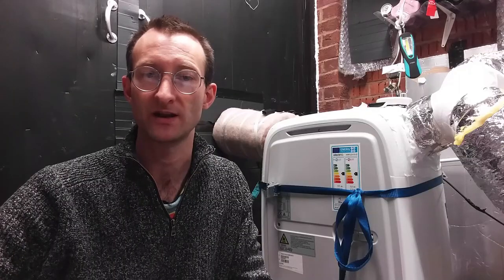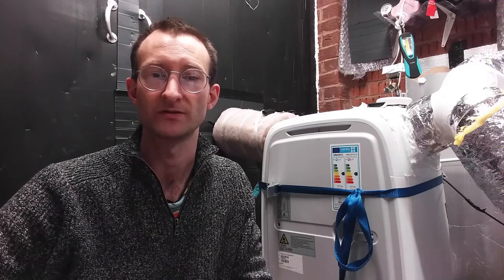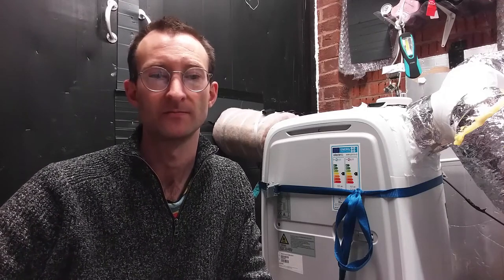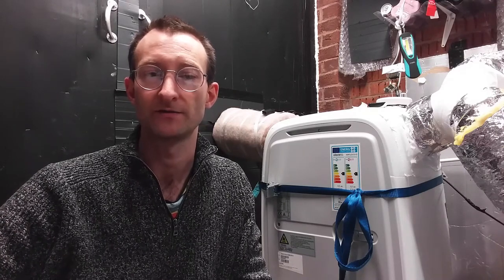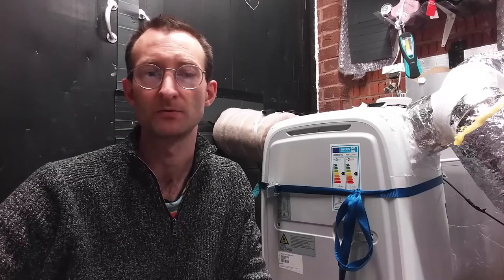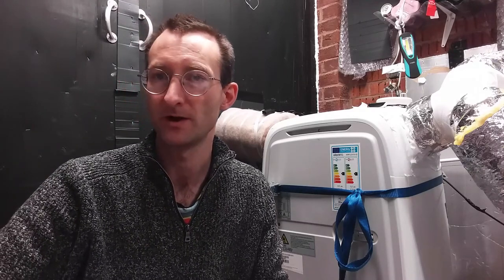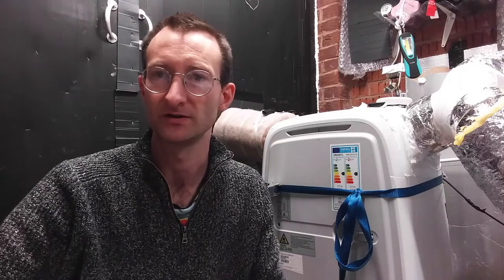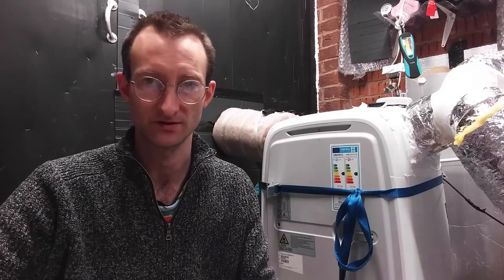I recommend putting temperature sensors on the cold output and on the outside air temperature for this. When you do this you will notice the hot air temperature for the heating reduces, and for this reason these portable heat pumps won't work very well below about minus two to minus three degrees C — but thankfully we don't often get temperatures like that in England.